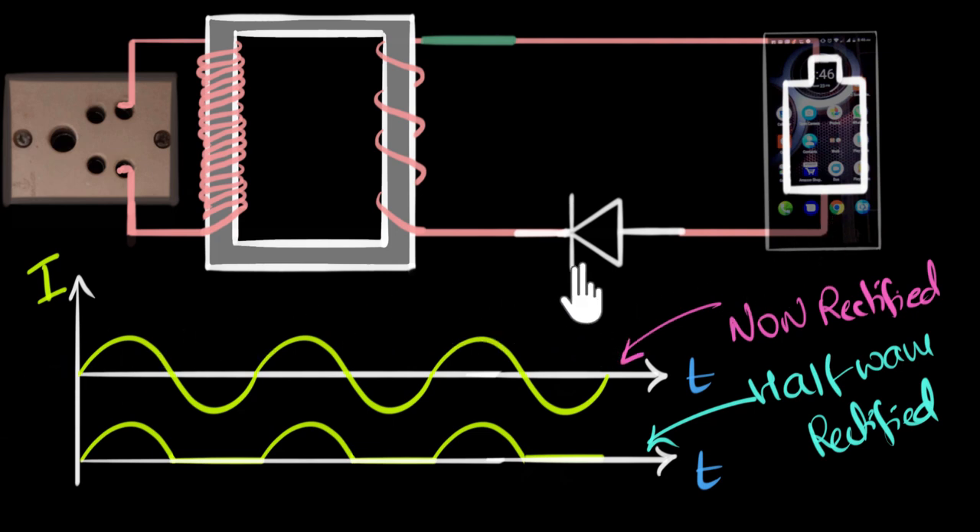If we just have one diode and place it wherever we want — here or there — we can't make a full-wave rectifier. It'll just act like the half-wave rectifier. To build a full-wave rectifier, you at least require two diodes. So let's bring in a second diode and think about how we can orient it to get a full-wave rectifier.